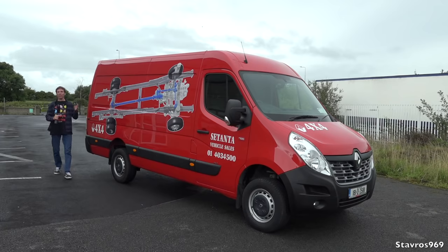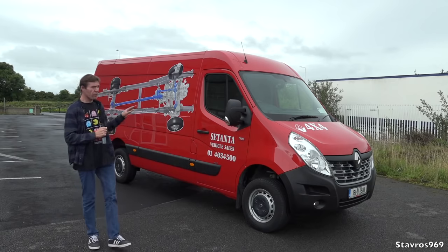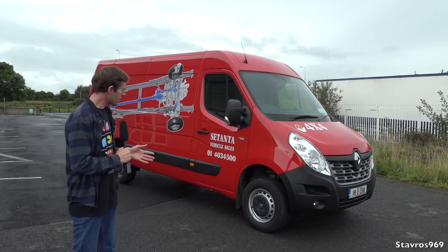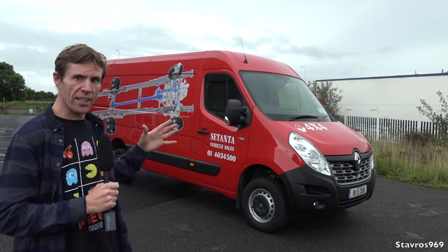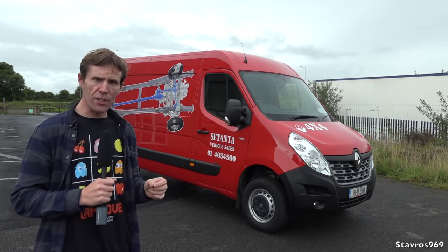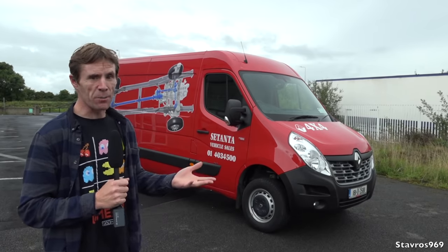Hi, I'm Stavros. Good morning and welcome. Today I will be showing you all around this Renault Master 4x4 by Renault Trucks. This features the four-wheel drive system from Oberegner in Germany. We'll be having a full look around this van — outside first, then the rear, interior dimensions, interior features, and then we'll go out on the road and take it off-road to see how the system works.